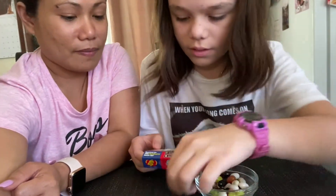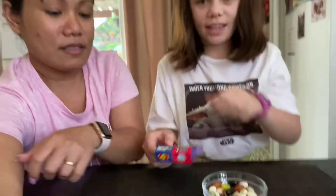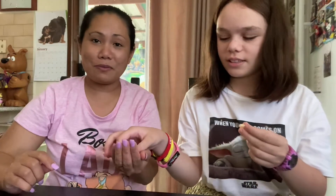All right, we'll each have one. Ready? Yes — one, two, three! I got the bad one. I'll be honest, I don't like to taste them when I speed it.